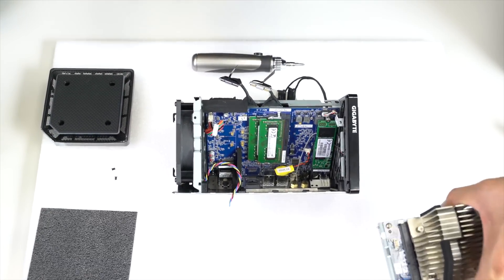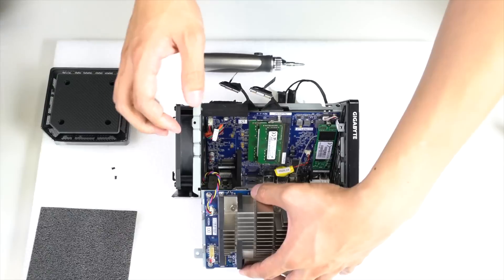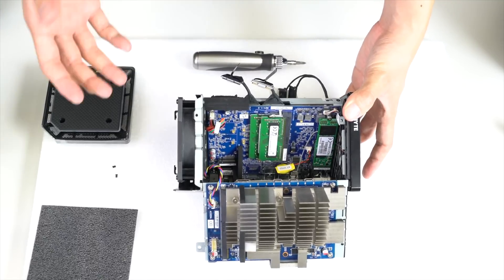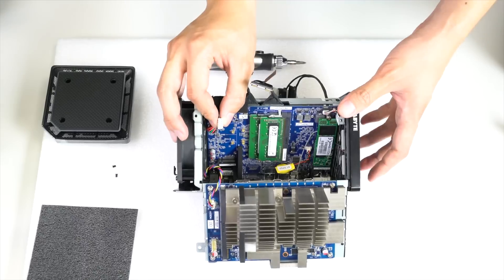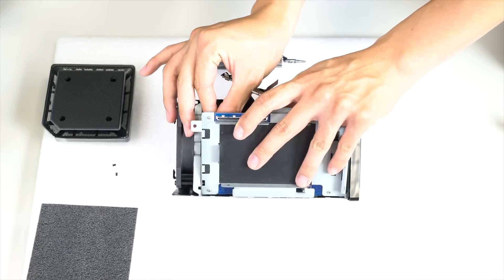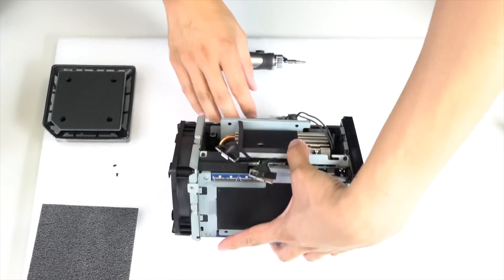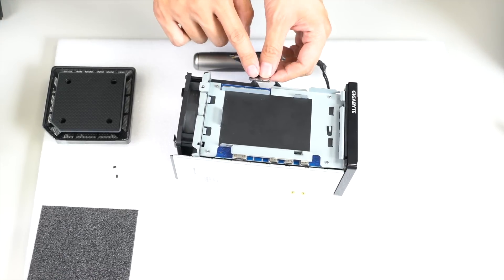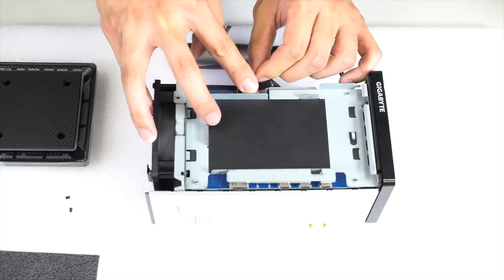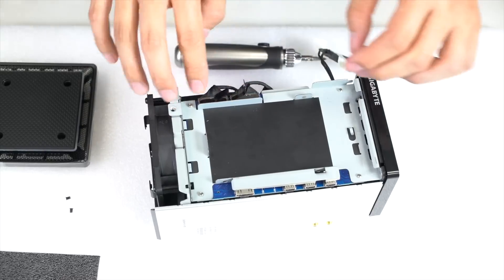Now place the graphics card back on the rail and connect the power adapter for it. When putting the graphics card back, make sure to connect the power adapter we removed earlier, then reconnect the ribbon connectors — these power and carry data for the graphics card. Align the brackets and press down firmly and they should pop right in. Align and press firmly to lock it in.